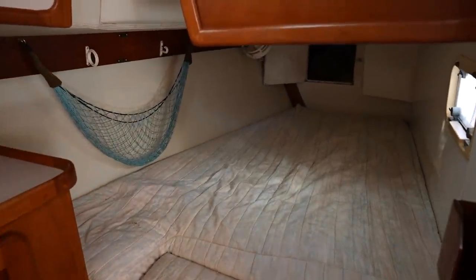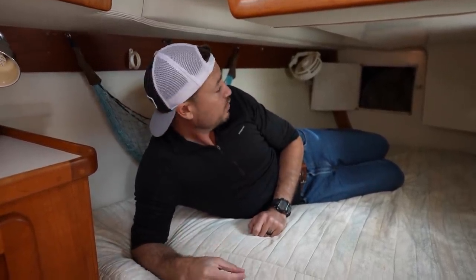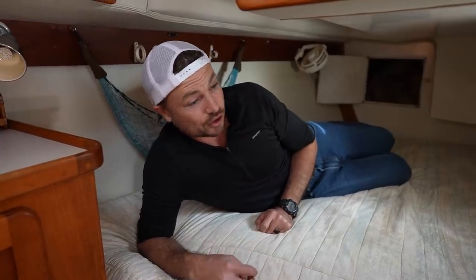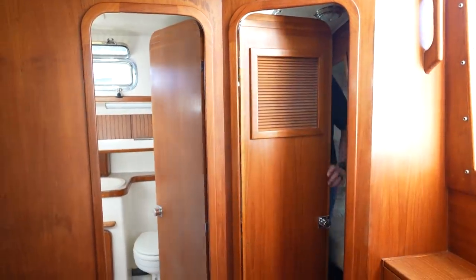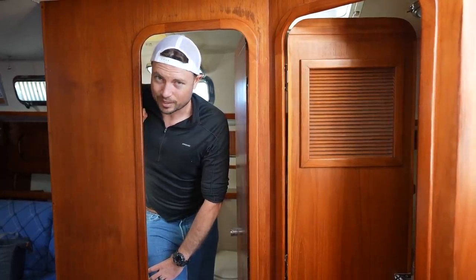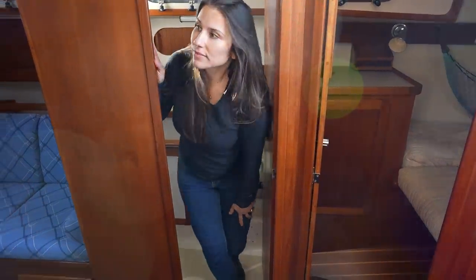The quarter berth could fit two adults — a little tight but definitely workable — and it has its own door, so it's a nice second cabin. It might be perfect for one kid, though two would be a squeeze. One real luxurious thing is that it has access to the second head directly from the berth. That said, having a second head on a 40-foot boat is a compromise: you end up with a much shorter settee and the nav station in an awkward position — you definitely pay a price for it.